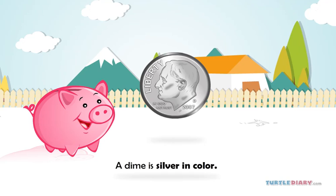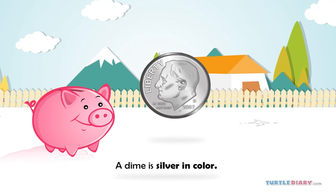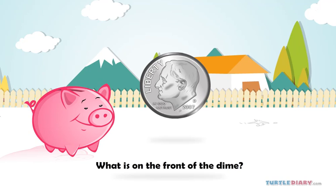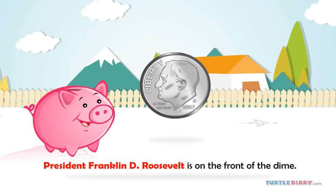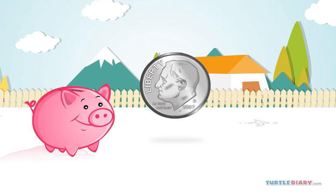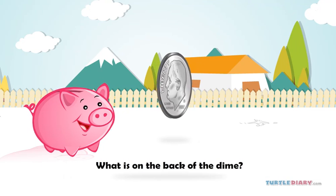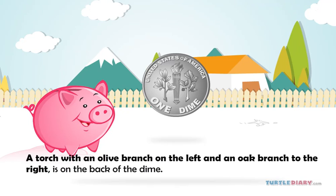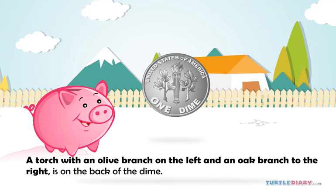A dime is silver in color. President Franklin D. Roosevelt is on the front of the dime. What is on the back of the dime? A torch with an olive branch on the left and an oak branch to the right is on the back of a dime.